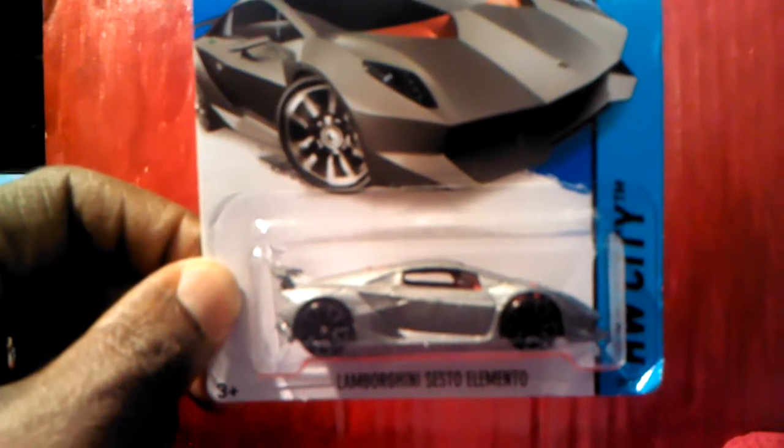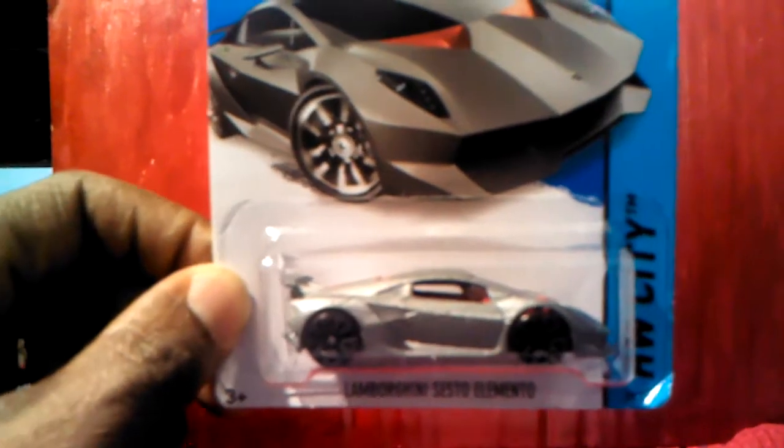The next car I'm going to focus on is the Lamborghini right here. I'm not even going to try to say the full name. They have the top on it. I really like the color on the rims and everything — that little red. Red and silver and black is like one of my favorite color combinations.